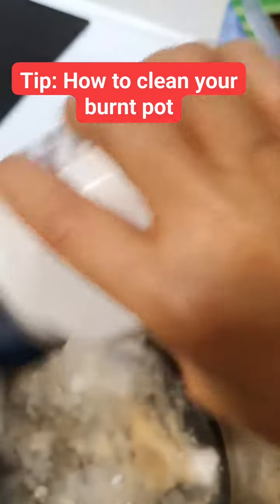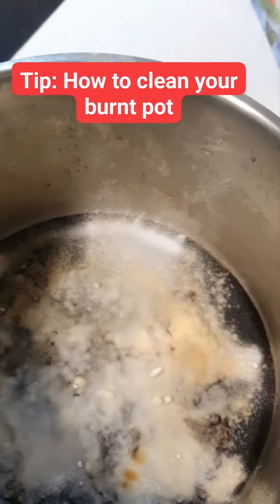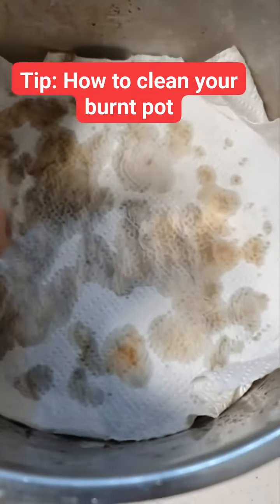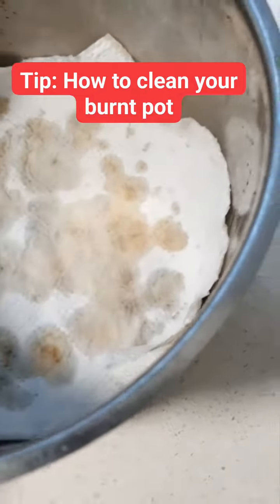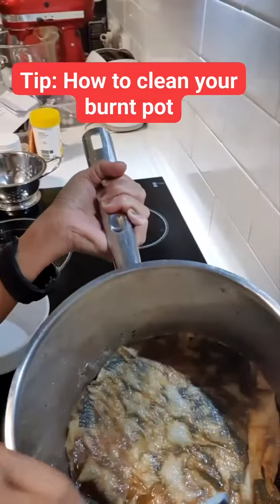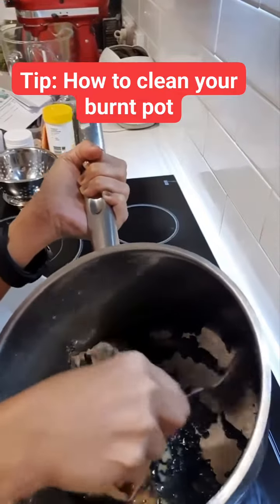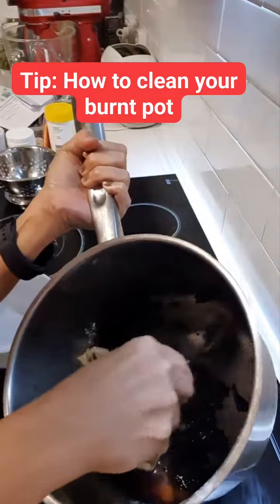Then I get a paper towel, cover it, soak it, and leave it overnight. The paper towel helps to push the baking soda in. That is how it looks in the morning — you can scrape it easily without using your muscle. And that's it, thank you for watching!